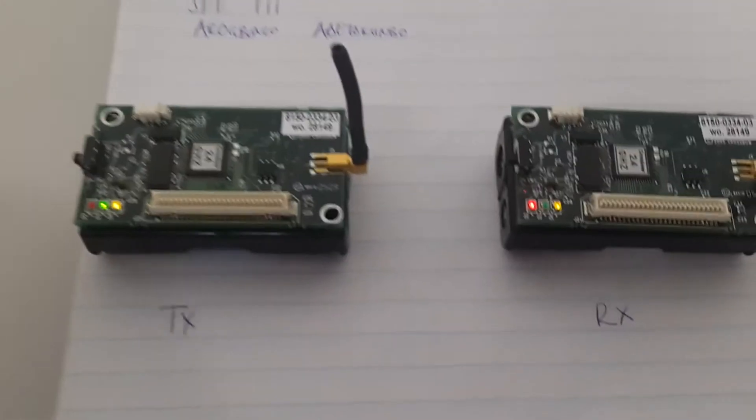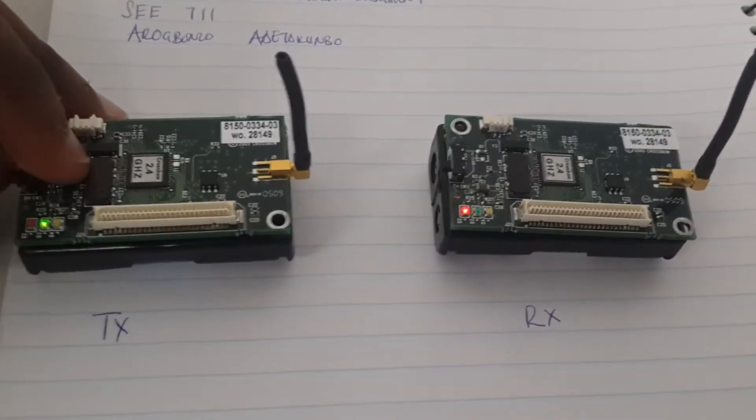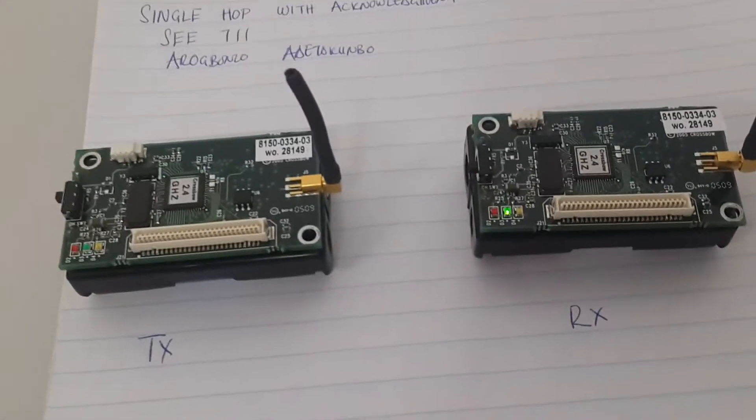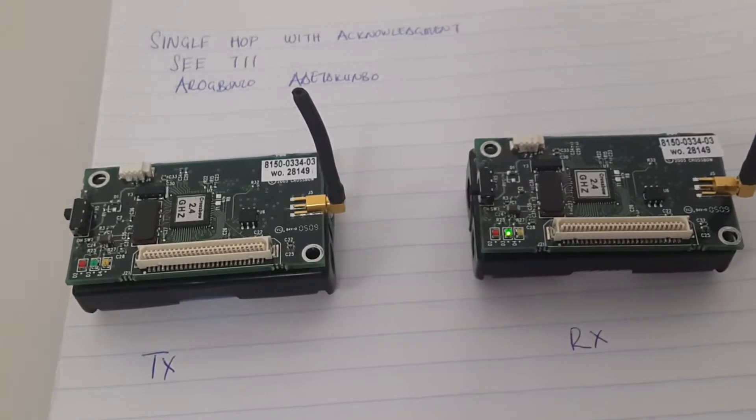To show the working side of the receiver, when we put off the transmitter here, we'll note that the receiver stays in its current state because it has not received any other information from the transmitter.